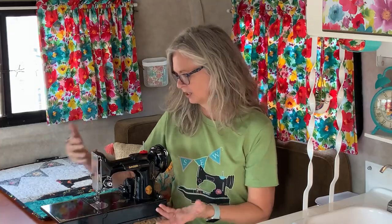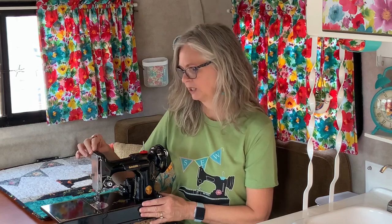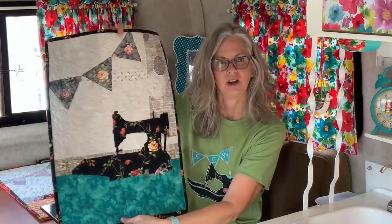Here in my tiny little Scamp called Studio V, I have my little Singer Featherweight sewing machine — she is a 221. She is called Aria. An aria is an expressive piece of music, and she's a Singer — do you get it? So this is Aria, and she is the inspiration for the quilt pattern named Aria.